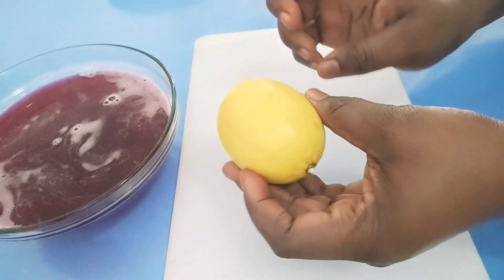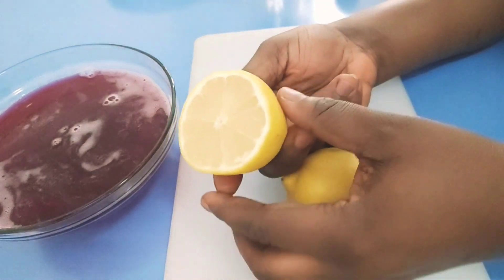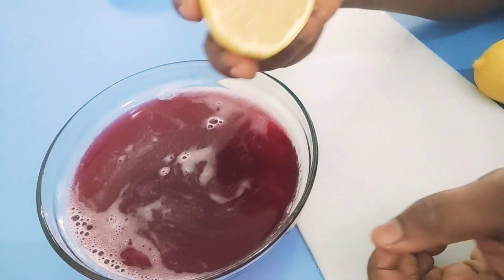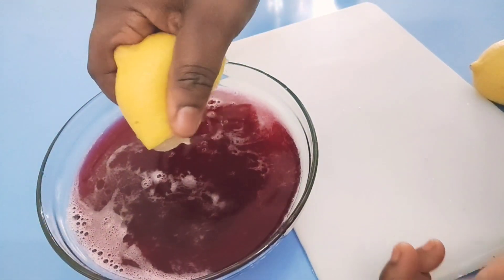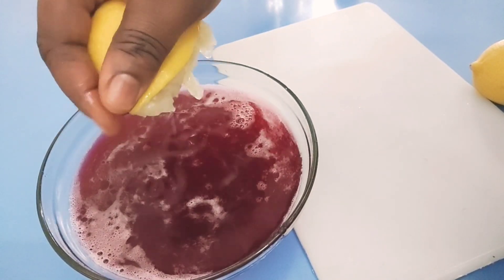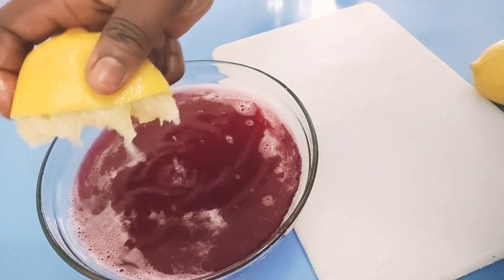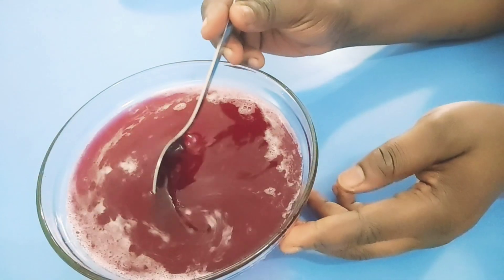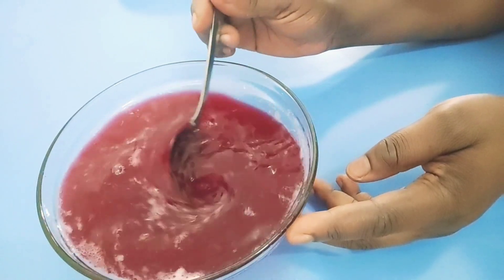I don't really need the whole lemon — I have half, which is enough. You can add about four to five tablespoons, equivalent to this. Just squeeze the lemon juice into the beetroot juice like this. Ensure your hands are clean. Then stir it to mix properly.